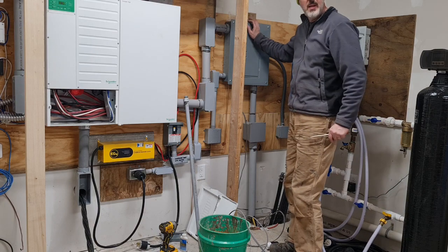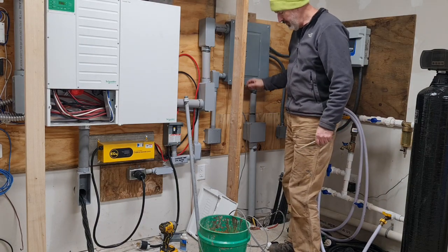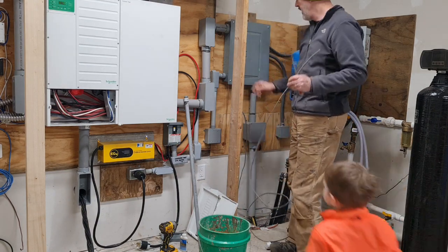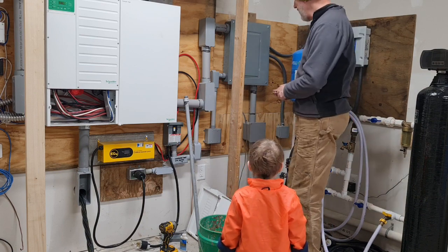The next thing that I'm going to do is take the electrical panel apart and add this cable that runs out to the generator and add a new circuit for that. What do you think, Landon? Can you help me? Yeah, okay.